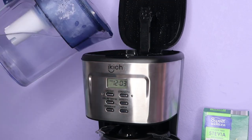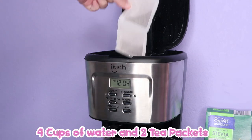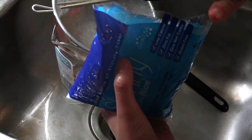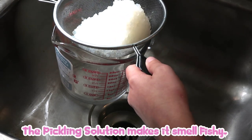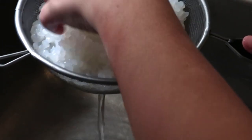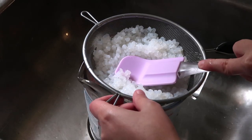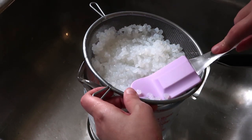Start by making your tea like you regularly do. I'm gonna be making four cups for this video. Next, we're gonna start washing the shirataki rice. The shirataki or konjac really stinks — it smells very fishy. So if you're sensitive to the smell, I suggest wearing a mask or holding your breath because it stinks a lot. Try to wash it as best you can with running water so that the smell can disappear a little bit. Then remove all the excess water the best you can, because we need the shirataki rice to be as dry as possible so we can fry them on the stove.